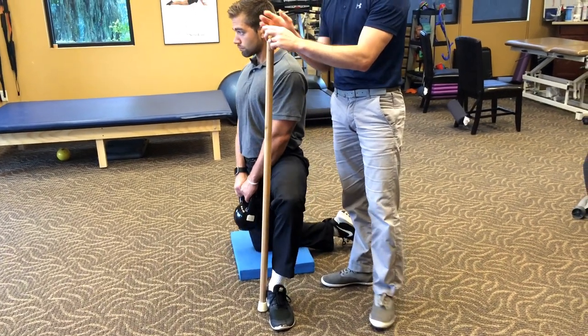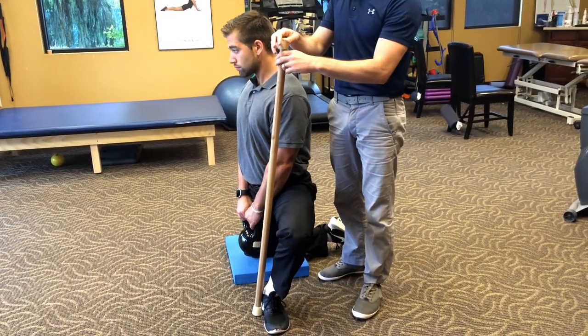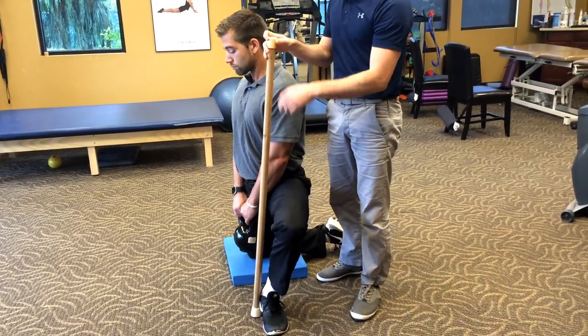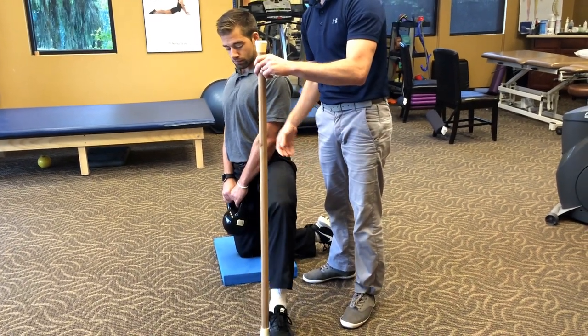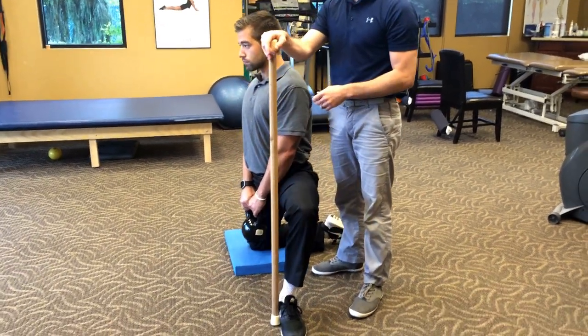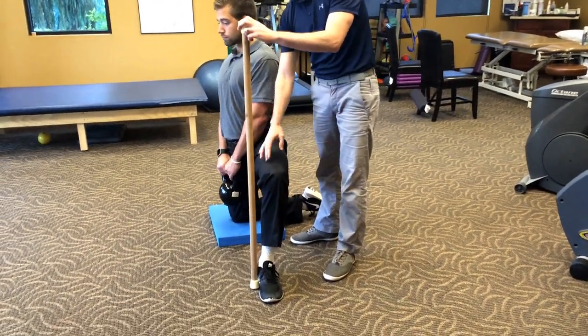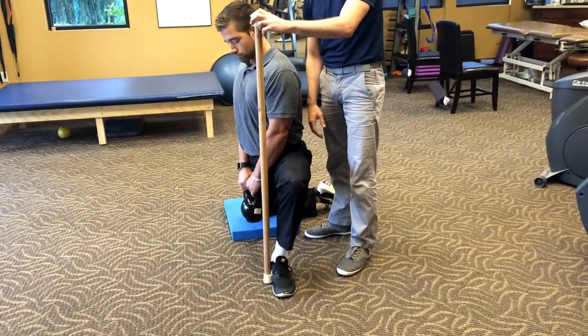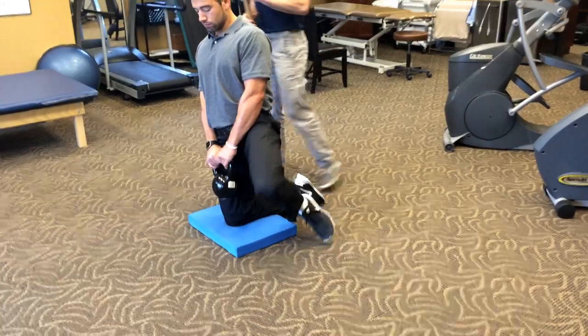Some people will feel a little stretch in the calf as well. You're getting lots of different areas — probably feeling a stretch in the groin too. Let's go a little wider. So this is the side bend portion of the drill. Now we're going to switch sides.